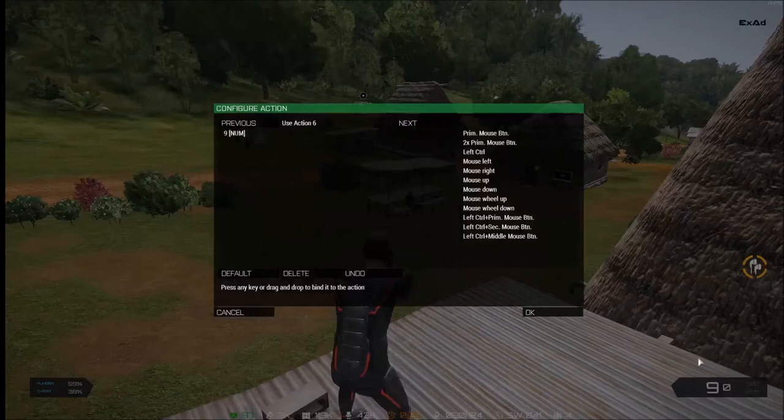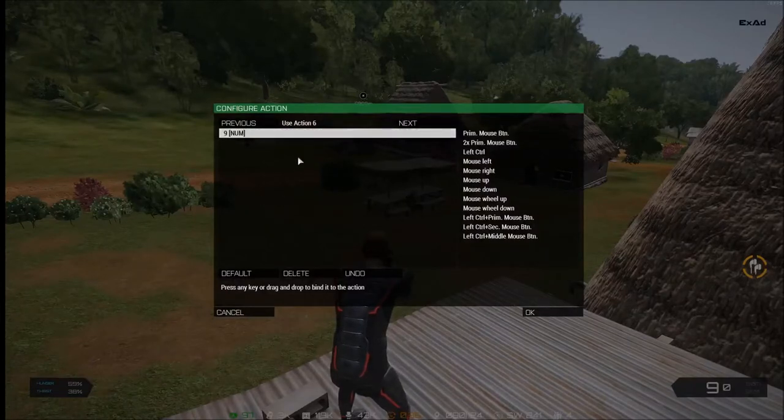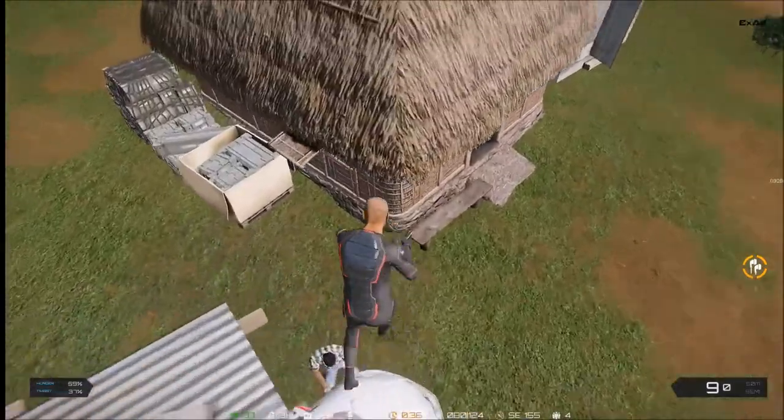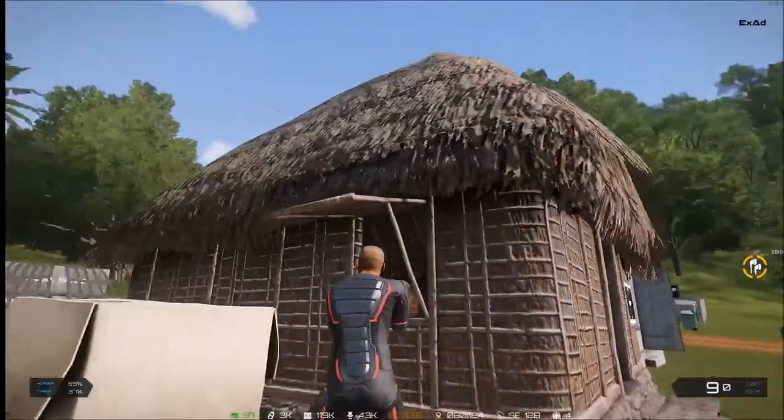You want to set the user action that was down here with a keypad thing. So I have mine set to nine, my numpad. Press OK, press OK again.